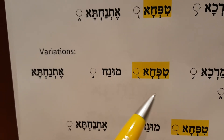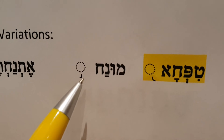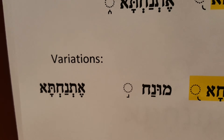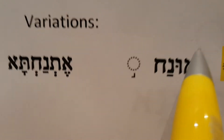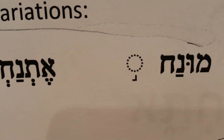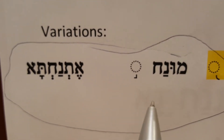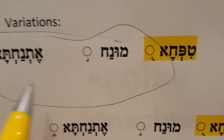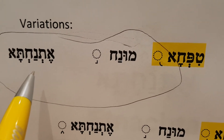Here's another variation. I want to introduce this guy — the half square, Munach. He's also a connector. He merges into the Etnachta. So we can circle them together and say that Munach and Etnachta combine. So it's going to be: Munach, Etnachta. Where's my Etnachta? There — it jumped to the second row, the field goal.